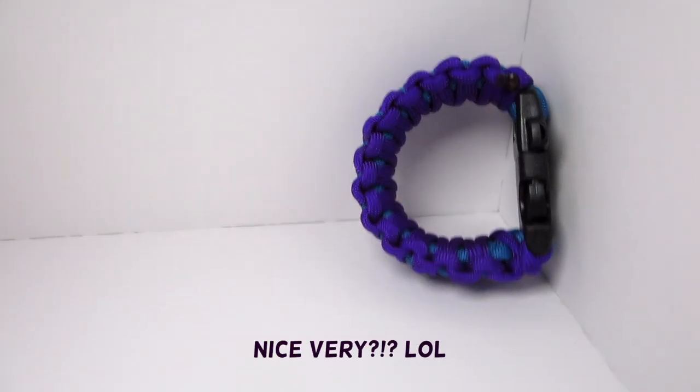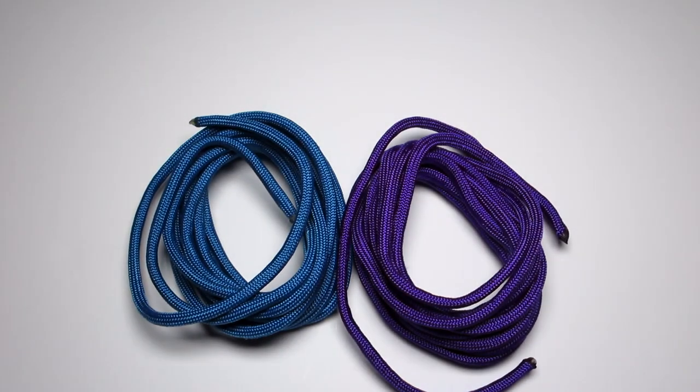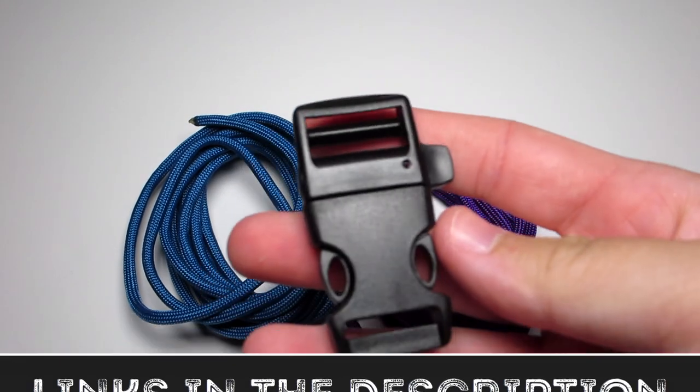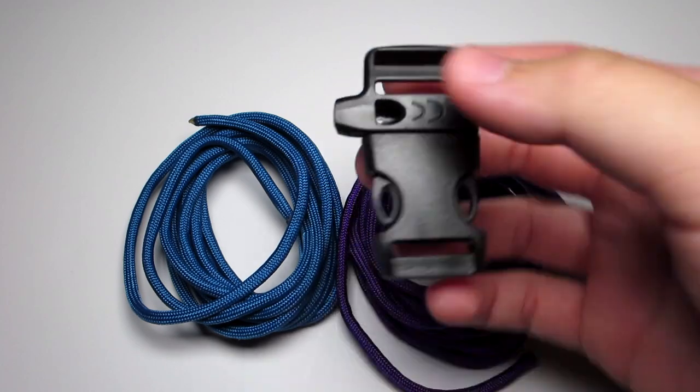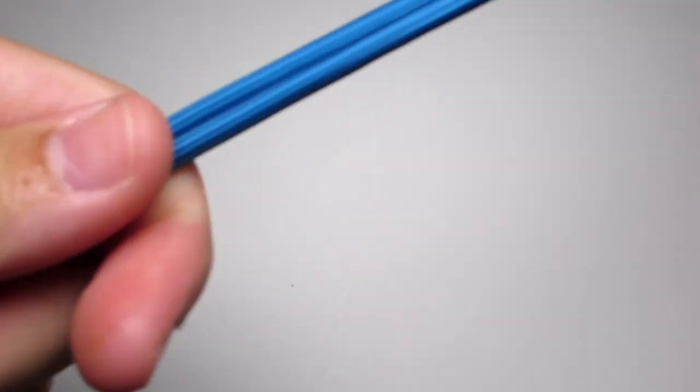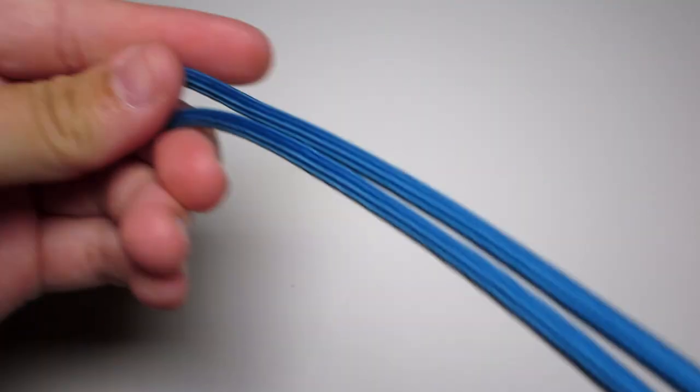For me I use two nice vivid colors, a nice purple and a nice blue, and then a nice whistle buckle. I'm pretty sure this is a one inch buckle — if I find out I'll put it in the description — but other than that just pick a large buckle. I don't have too much time to record the audio so if this isn't very descriptive, that's why.